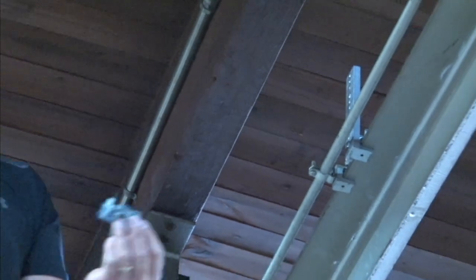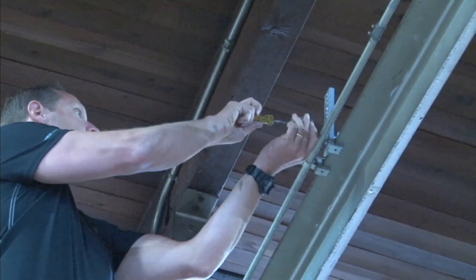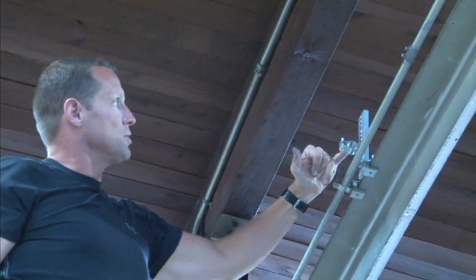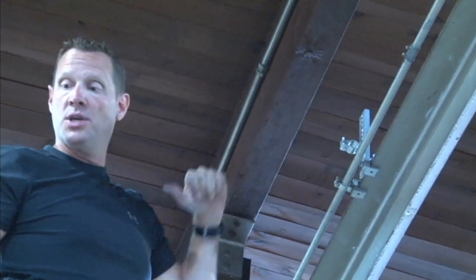You then can take your conduit hangers, and these are perfectly spaced out for half-inch, three-quarter-inch, and one-inch conduit runs.